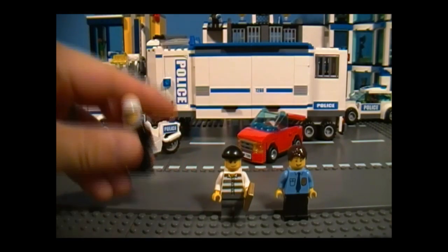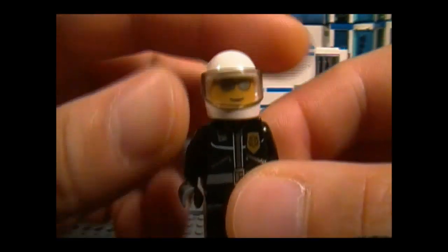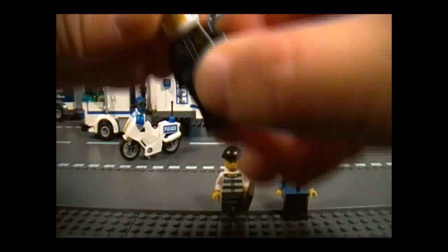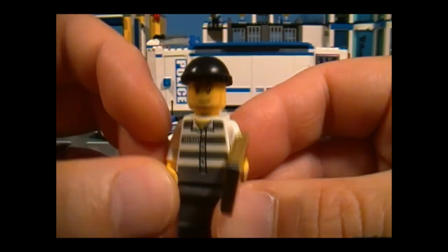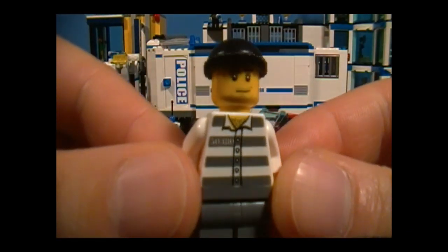Here are the minifigures. First up is the police officer on the motorcycle — here are his details, pretty nice. He looks cool, although he doesn't look like the type with a sense of humor. I'll bet he's trying to catch this guy and wipe that smile off his face. I'll start by taking away his gold bar, and that should make the robber pretty unhappy.